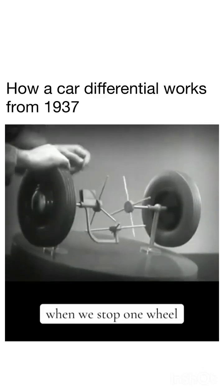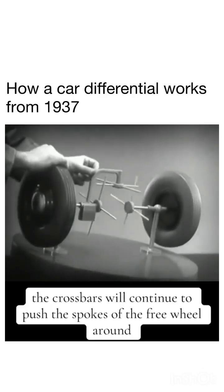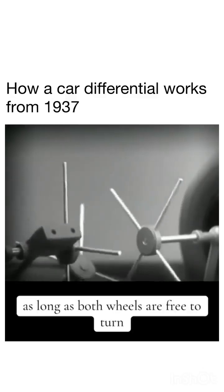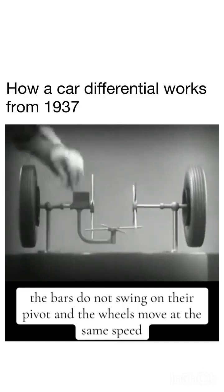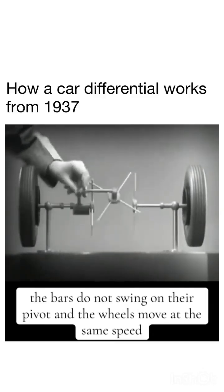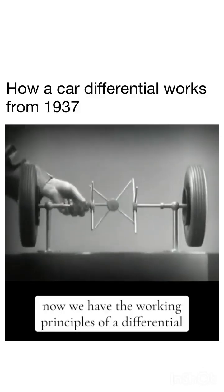Now, when we stop one wheel, the crossbars will continue to push the spokes of the free wheel around. As long as both wheels are free to turn, the bars do not swing on their pivot, and the wheels move at the same speed. Now we have the working principles of a differential.